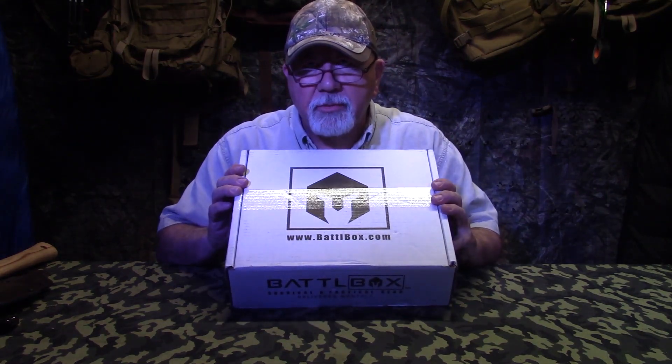Hey guys, it's Tony with Backwoods Biker Magazine again. It's May and it's time to look at Battlebox Mission number 51.